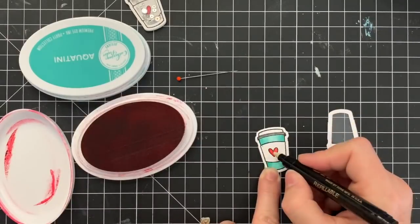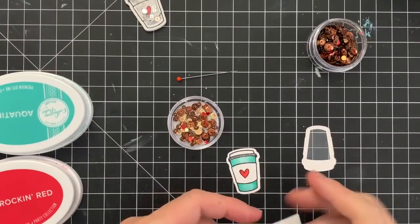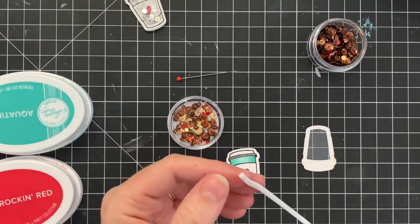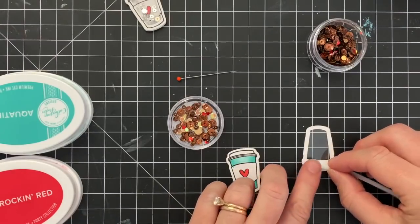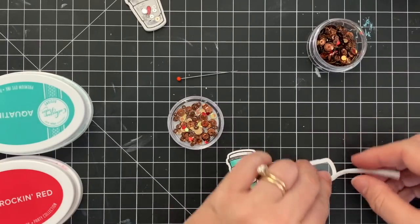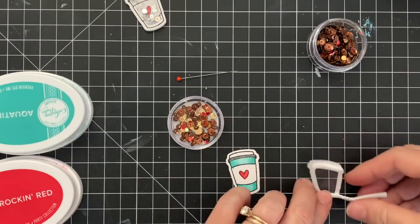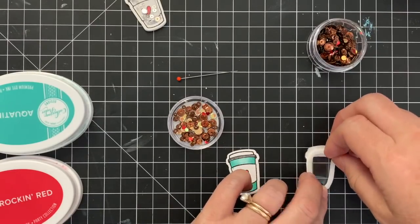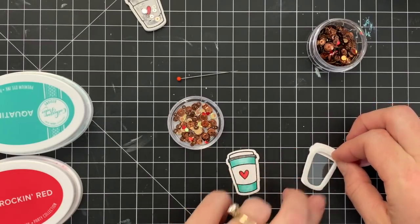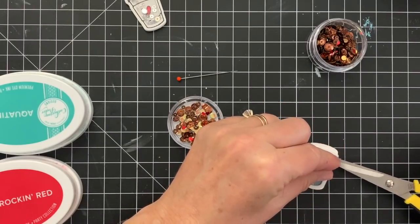I have a couple of preferred methods for getting ink on my blender pen. I like to use just the lid of the ink — I find just from use I end up with ink on my lid, so that's really easy to just dip your blender pen right in there and get color. Or you can use an ink refill, squeeze it out into the lid and get color that way — you'll get very saturated, very dark color doing it that way. You can take your ink pad and dab it on a slick surface or an acrylic block and get color there, or you can just dab right on top of your ink pad. All of those ways work.